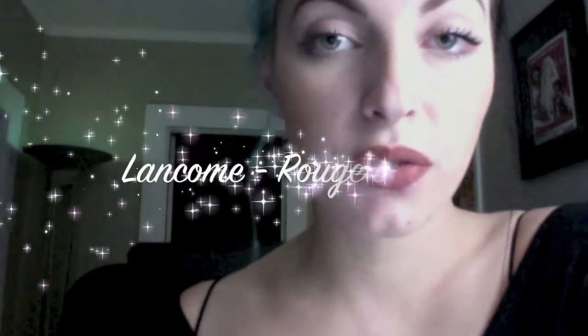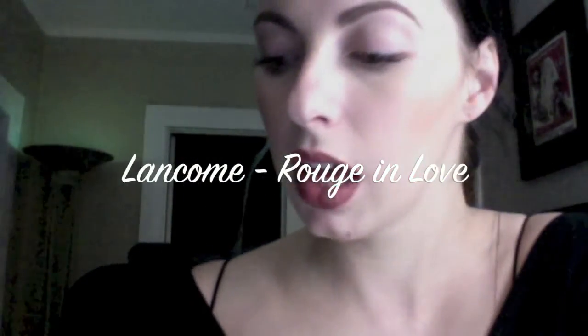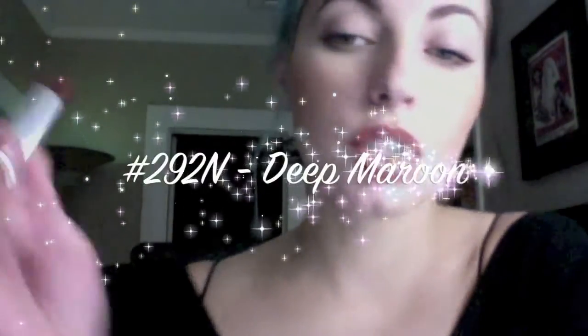Next we're going to apply our lipstick. I'm using my number one favorite, Lancôme's Le Rouge line — it's $26 but it's completely worth it. A really good lipstick makes all the difference: it'll stay on all night, the color is gorgeous, and it doesn't bleed as much. I've found that having a handful of really nice lipsticks beats having a whole bag full of cheap ones. Find one you like and dish out a little extra cash for a good lipstick.